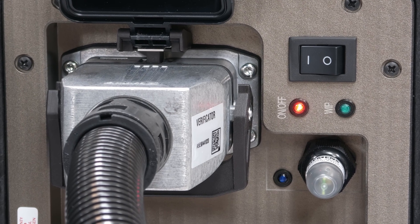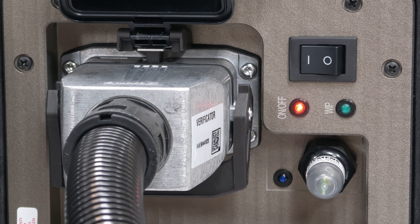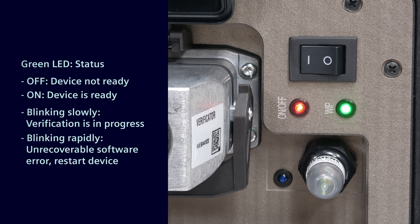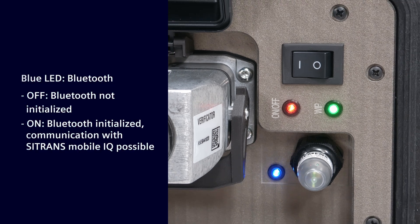The LEDs of the verificator test unit will turn on in the following order: Red — device is powered on; Green — device is ready; Blue — Bluetooth is initialized. Communication with C-TRANS MobileIQ is now possible.